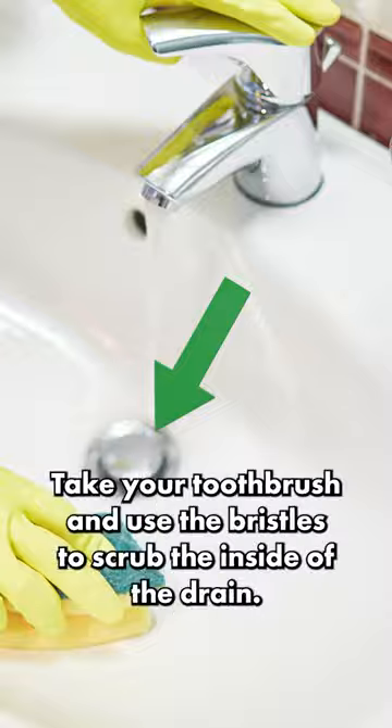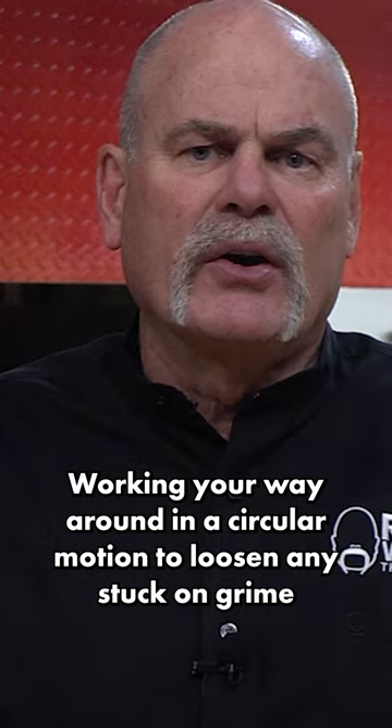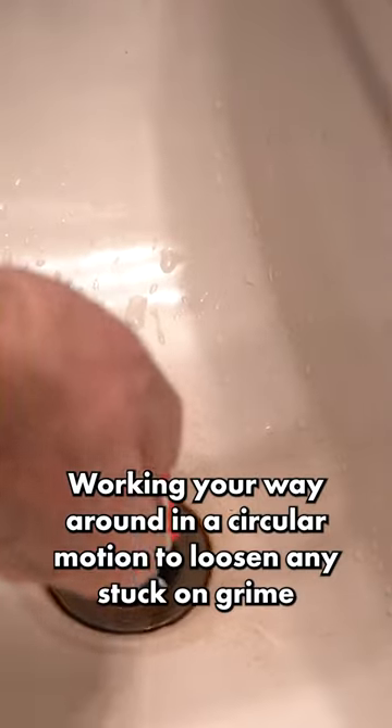That's where the stopper is. Take your toothbrush and use the bristles to scrub the inside of the drain, working your way around in a circular motion to loosen any stuck-on grime.